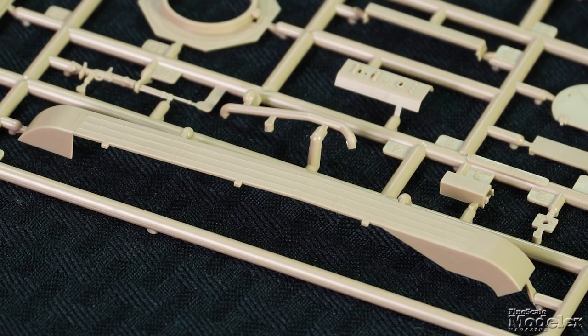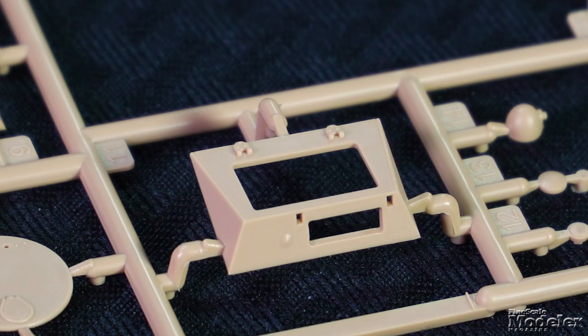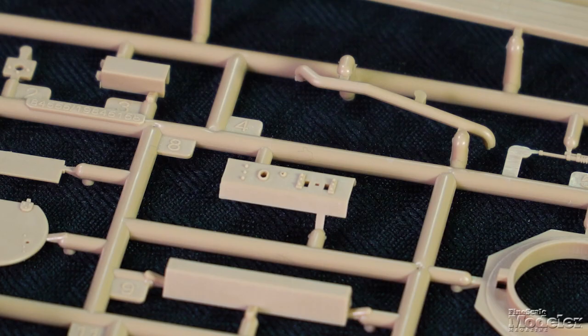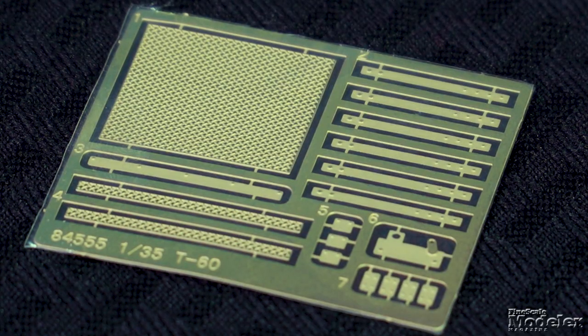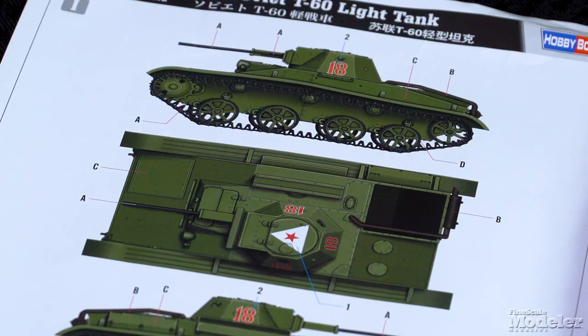Many of the remaining parts detail the hull, including fenders, toolboxes, driver's compartment with separate hatches, and exhaust. The turret has a separate front section with a mantlet for the 20mm main gun and coaxial machine gun. Photo-etched metal supplies screens for the engine openings, brackets, fender braces, and covers. The small decal sheet has markings for two overall green T-60s — one with a white triangle on the commander's hatch, the other with guards' emblems. This is a cool kit of an important Soviet tank, and it would look great with a couple of figures to give a true sense of scale.